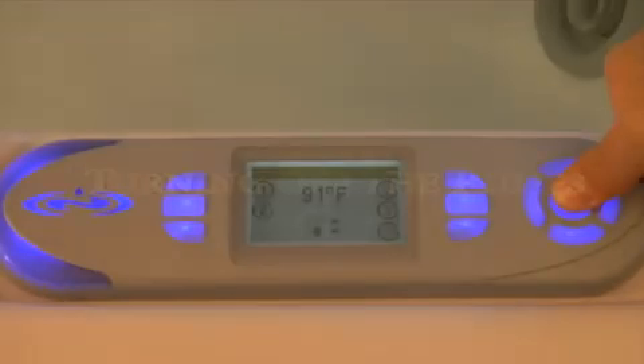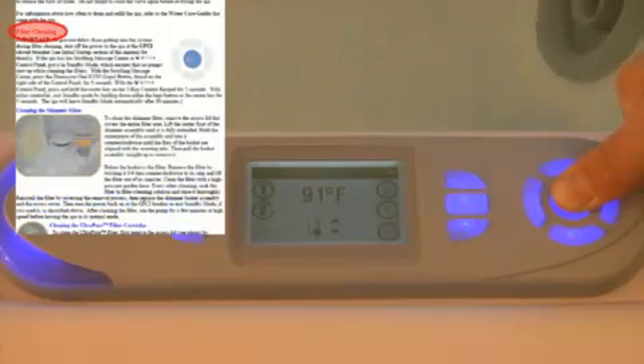Before you remove the filters, you need to turn off the spa's pumps. Running them without filters can damage the system. You can do this by either setting the spa to standby mode, as explained in your owner's guide, or turning off the spa at the GFCI breaker.